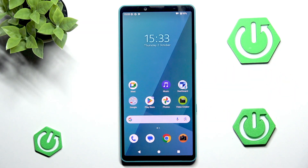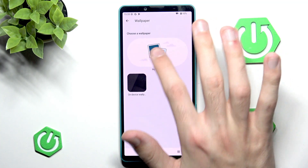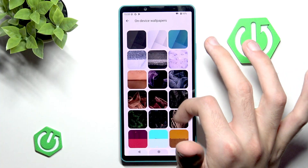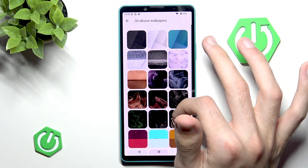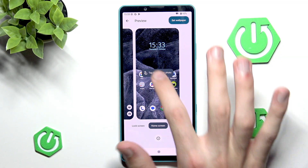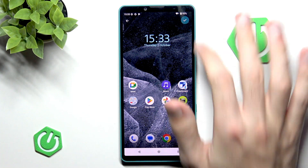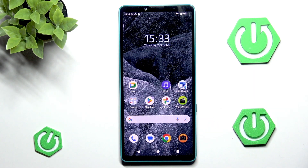Finally, you can change your wallpaper because personally I think the default one is very ugly. Press and hold on the home screen, then click 'wallpaper and style,' and change the wallpaper. There are built-in options to choose from. I'll pick one that looks interesting. You can also tap to edit the photo and change the position or angle. Then press OK and set it as wallpaper for both lockscreen and home screen. Now we've customized our phone just a little bit.